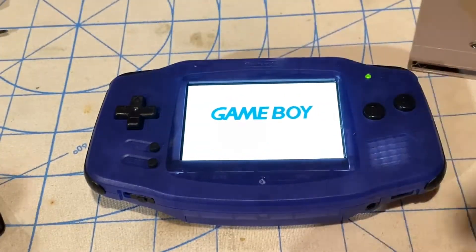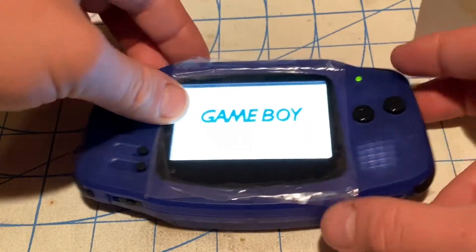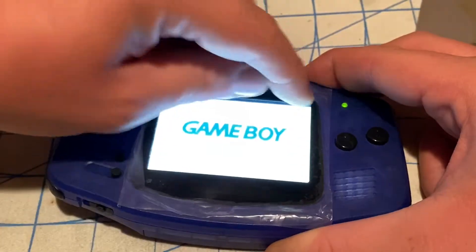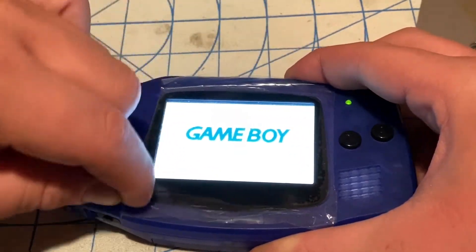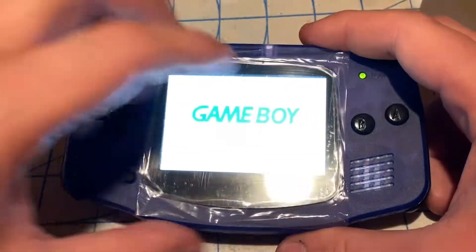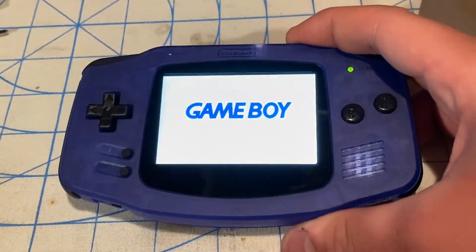Now I'll officially put the lens on. I'll use my finger to apply pressure to make sure the lens doesn't fall out. Now peel the protective film and voila — it's completed!